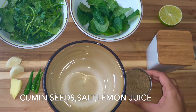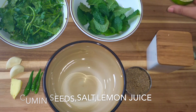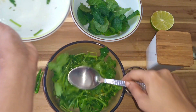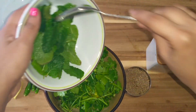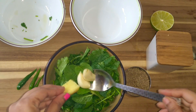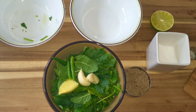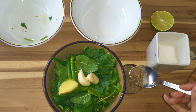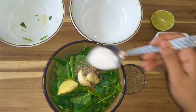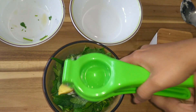Now take the coriander and mint leaves, ginger, garlic cloves, green chilies, teaspoon of cumin seeds, salt to taste, and a little lemon juice in a bowl, and shift this into a mixer grinder.